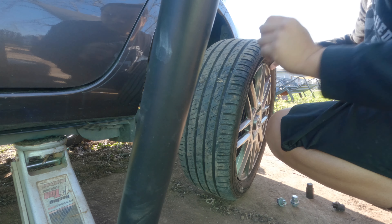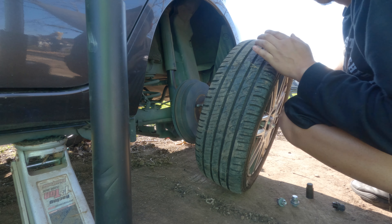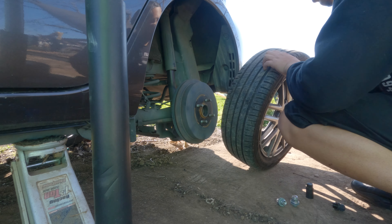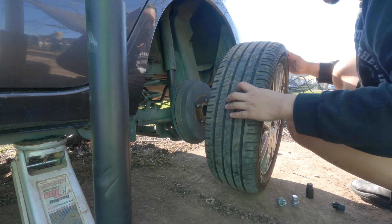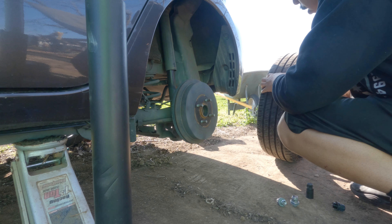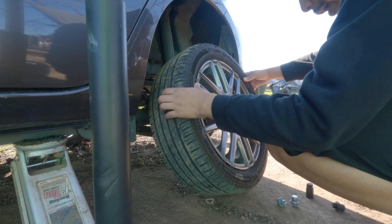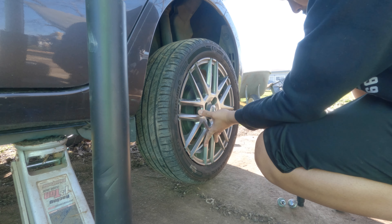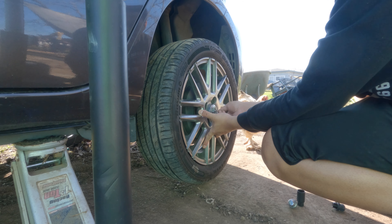So while I'm here, I'm going to inspect the shock. This one looks okay. The front boot's ripped, so that's going to be next on the list. And while I'm here, just take a quick look at the tire — make sure there's no obvious defects, no nails, screws, dry rot. These tires are pretty new, so they better not have dry rot. Get one of the lugs on — it'll make your life a lot easier.